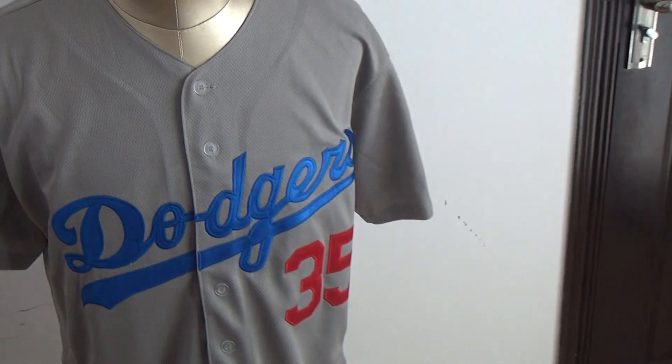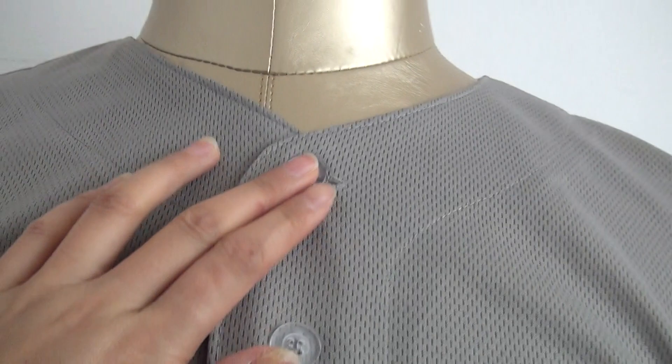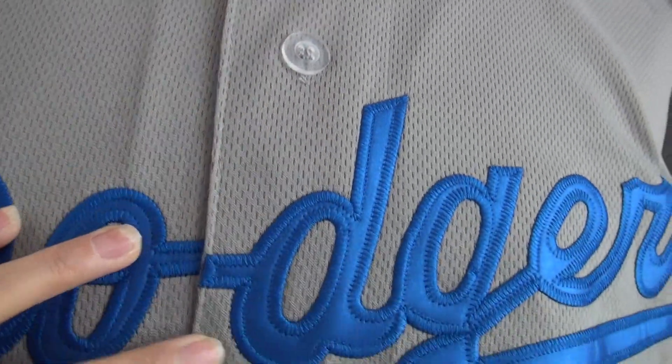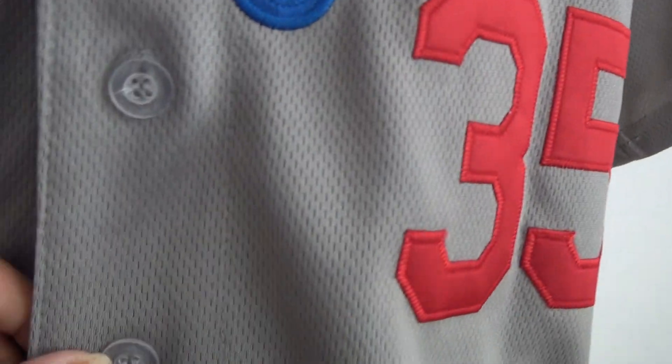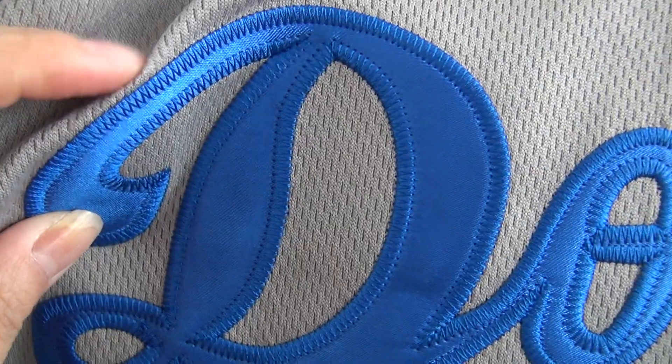Let me show you guys the jersey details. There are some buttons here. Check this part — some buttons here. The Dodgers team logo is stitched in the front. Stitched, not printed. All the MLB jerseys are stitched.